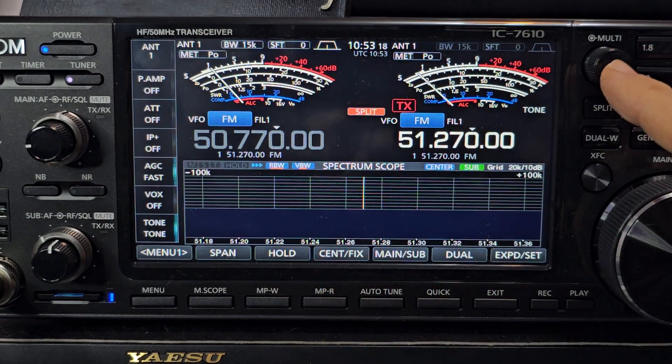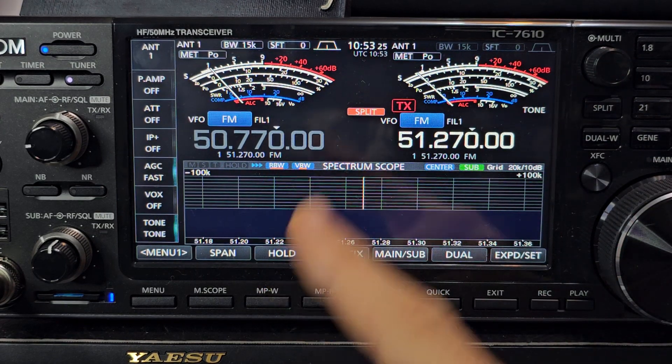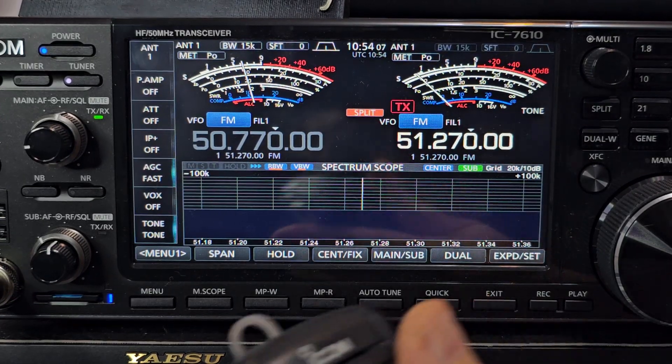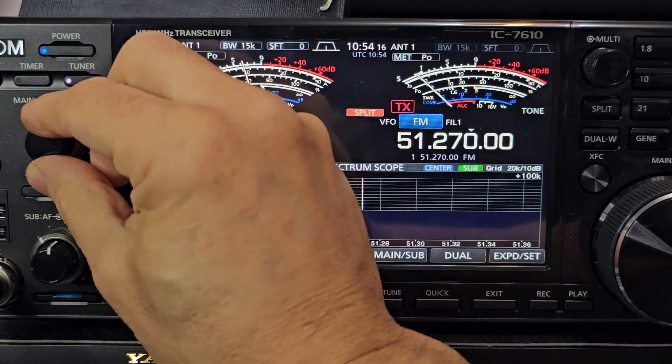Now we will set the power — push the multi knob — to 20 watts. Everything looks right. We'll do a test tune — we do have an antenna plugged in. So we'll do a test call now: M0FXB test test.